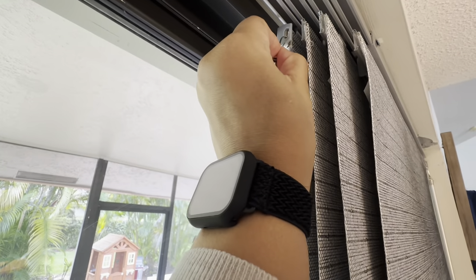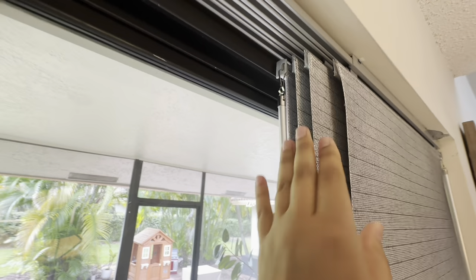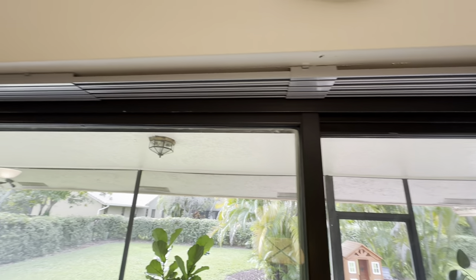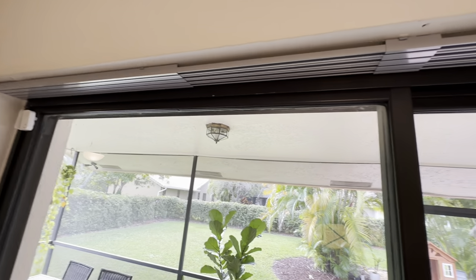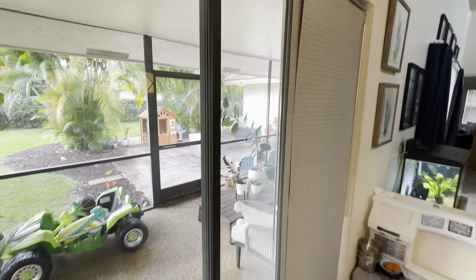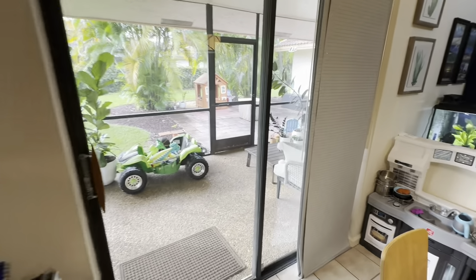There's a very easy clip-on to pull the blinds, actually on both sides. The pull is very smooth — easy to open and close from both sides, as I showed earlier. These blinds are really wonderful.